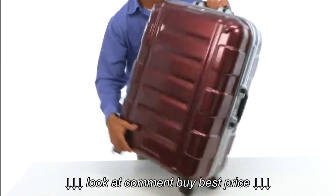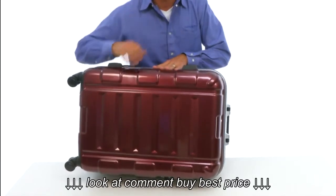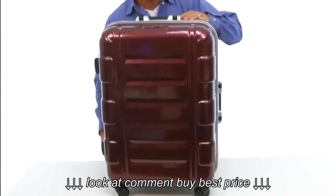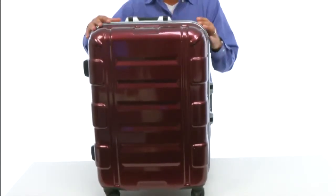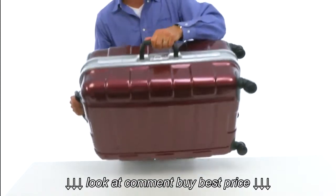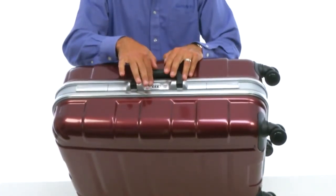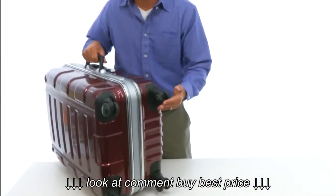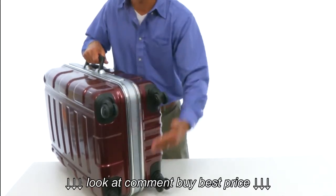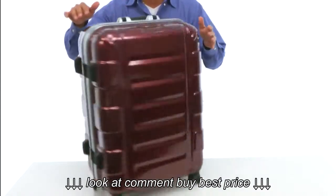The 100% polycarbonate material used on this case is extremely strong. This case can handle the rigors of a long trail. Along with the polycarbonate material and framing, you get a top carry handle, a side carry handle, and a flush mounted TSA combo lock. The bottom of the case features four wheel spinners — two dual wheels on every corner — making this case extremely smooth rolling and easy to maneuver.